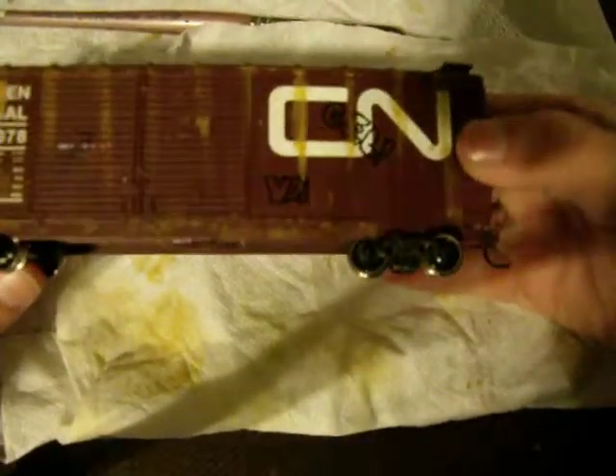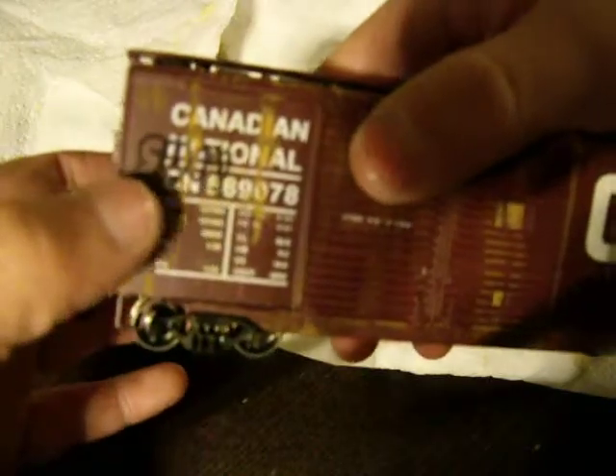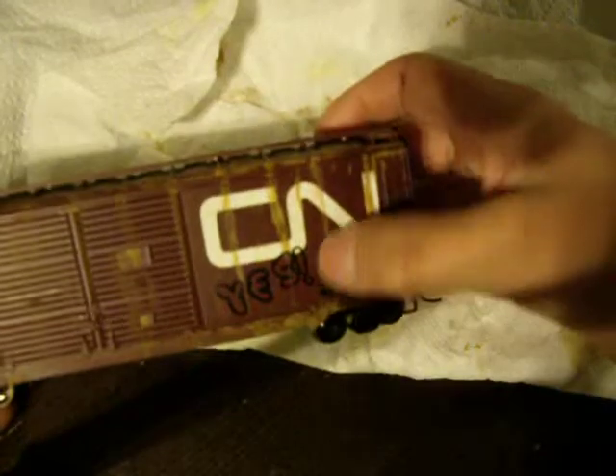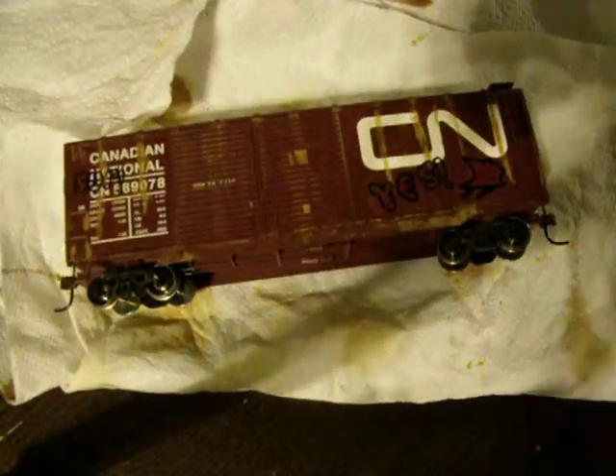The graffiti was made last so it wouldn't be covered up by anything. I should have actually done it first. But as you can see, right here it says 'yo,' here it says 'GEL something,' up here it says 'mess,' here it says 'sup,' and here it says 'yes' with a little thingy. So it's pretty nice — not that great of graffiti, but it wasn't that easy.